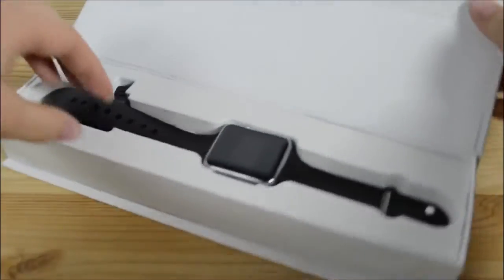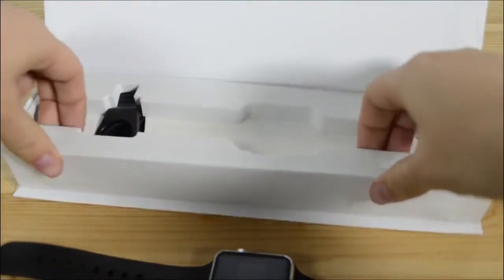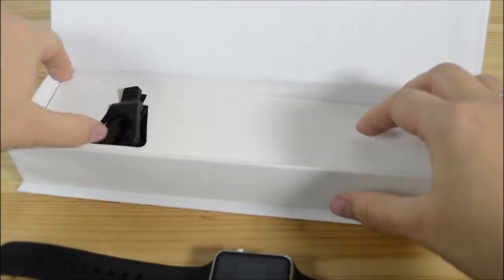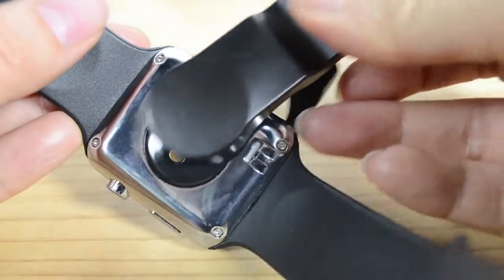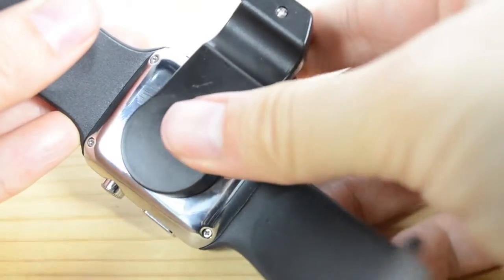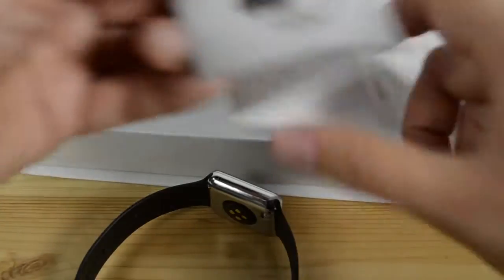So let's open up this very lovely box. Here we've got the watch, and then we've got some foam. Here's this snazzy charger — it fits onto the watch like that. And then we have an instruction manual, which if I'm being very honest with you, I did have to read.